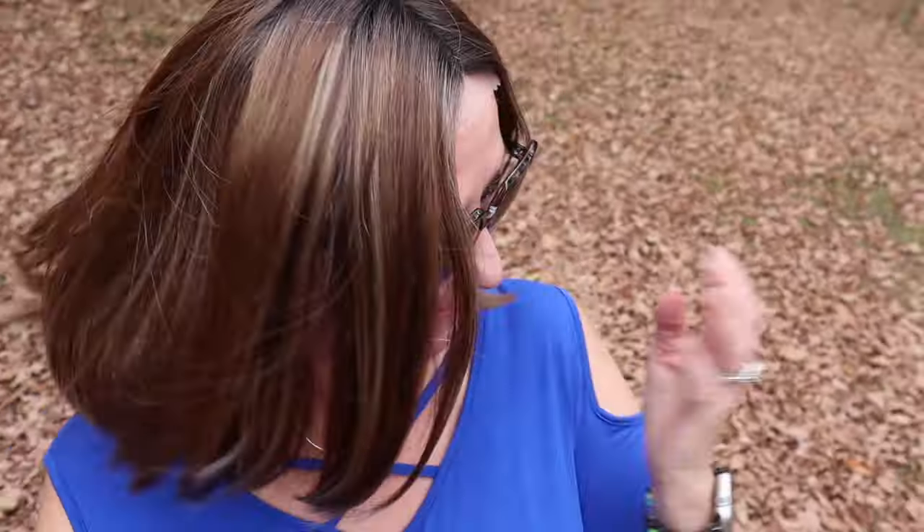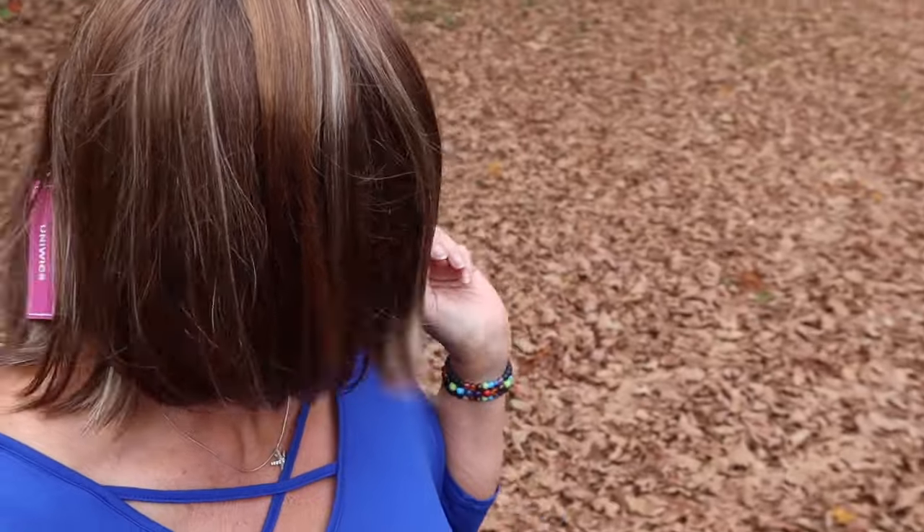I showed you the outside shots — I put this on outside so you can see what I look like in it in natural light. If you are into brunettes and you like the caramel and the different colors like this, you will love this piece. This is absolutely beautiful. I want to thank Uniwigs for sending this to me so I could review it, even though it took me forever to do it.